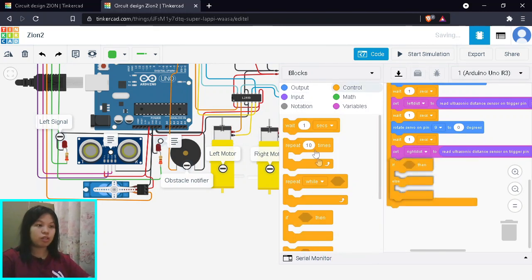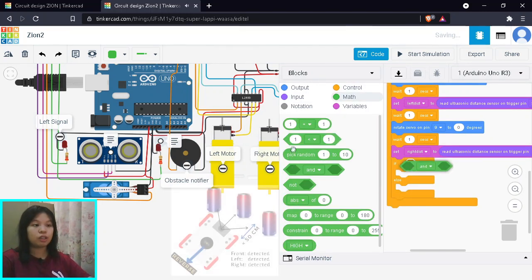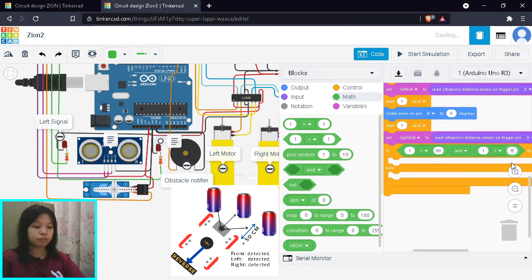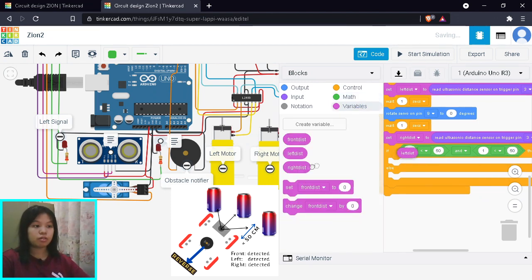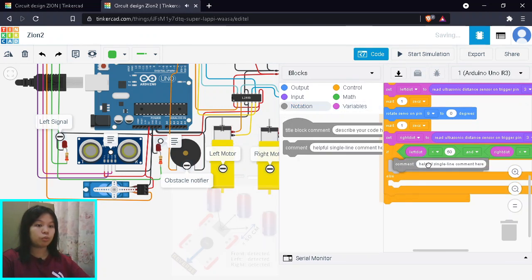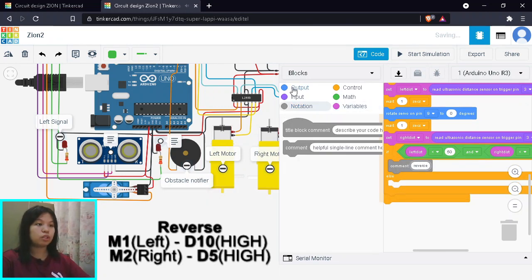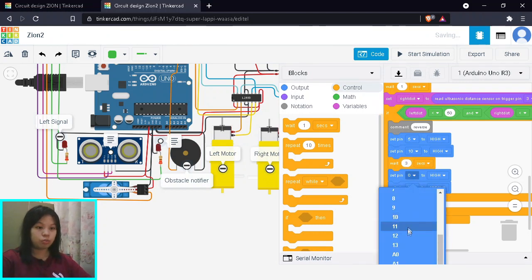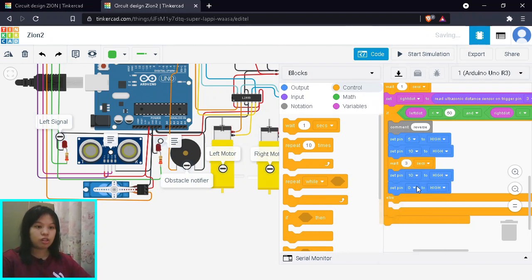Now we use if-then-else with math to check both sides. First, if left distance is less than 50 AND right distance is less than 50, that means both sides are blocked by obstacles, so all paths are blocked. In that case, we simply reverse. To reverse: left motor uses pin 10, right motor uses pin 5.